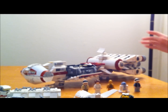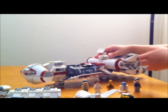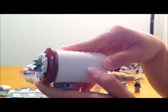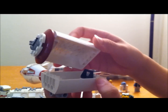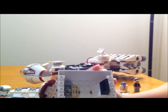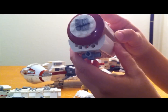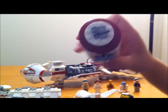You also get two escape pods — there's one on either side of the ship. I'm glad they included that for showing when R2-D2 and C-3PO escape. You can just pop the whole escape pod apart like that. This is the inside — you get another control piece in there. And it just pops back together like that.